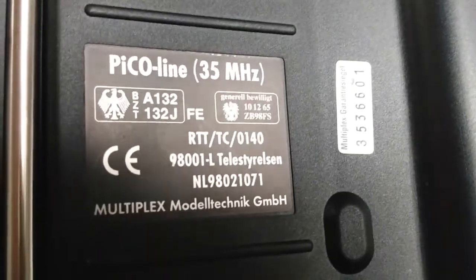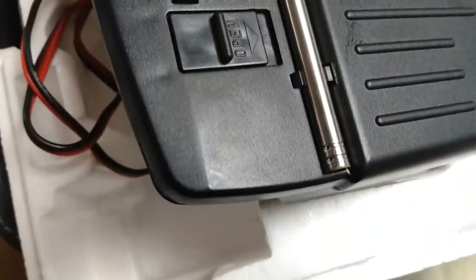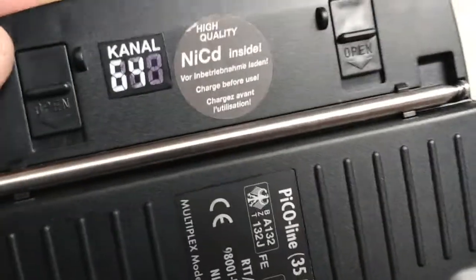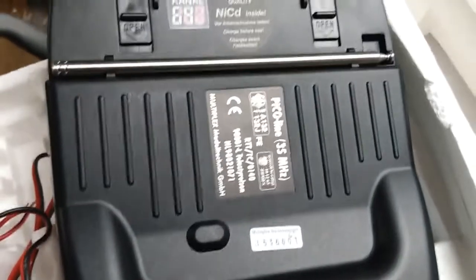It shows some of the settings. What's missing out of the box - does it need an antenna? The antenna is clipped into the back - there it is, 35 megahertz. At the moment there's a NiCad inside, and that plug is for recharging it. I'll put it onto my charging station and give it a charge up for you. But there we are - the Pico transmitter.